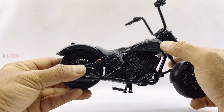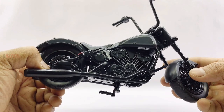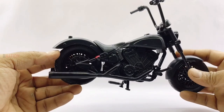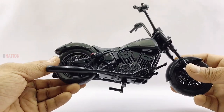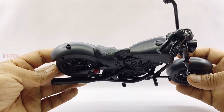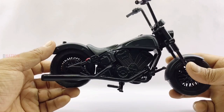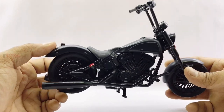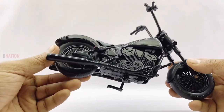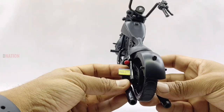Moving on to the mid section, the fuel tank is well sculpted and in black. And moving down to the heart of this ride lies a beautiful and well detailed blacked out V-twin engine sculpt with dual black exhausts, with the rest of the mid section components blacked out as well. The seat is a single saddle seat, which is well sculpted and in black with some leather texture to it, which goes with the stealthy look of this chopper. The rear wheel setup is just the same as the front but comes with a pair of rear turn signals and a number plate with Punisher 616 on it, which is a good touch of detail.